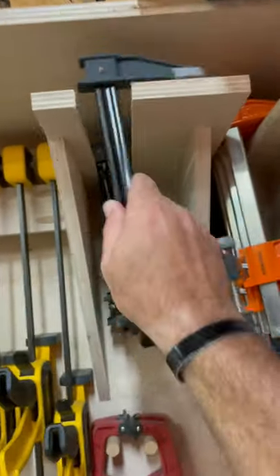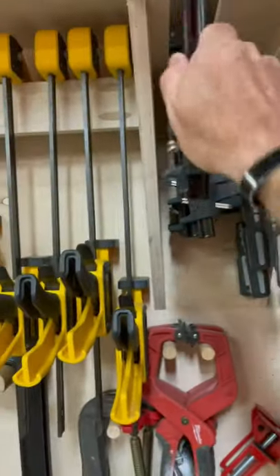So here's my clamp storage. I wanted to ensure that I had room to add clamps — you never have enough clamps. So each one of them has a slot long enough to add more clamps.